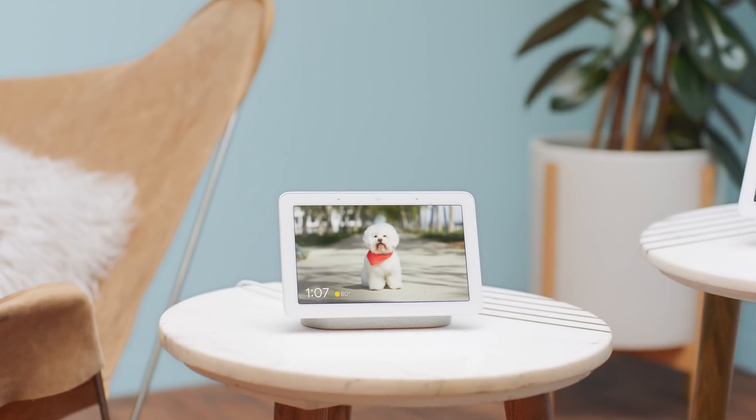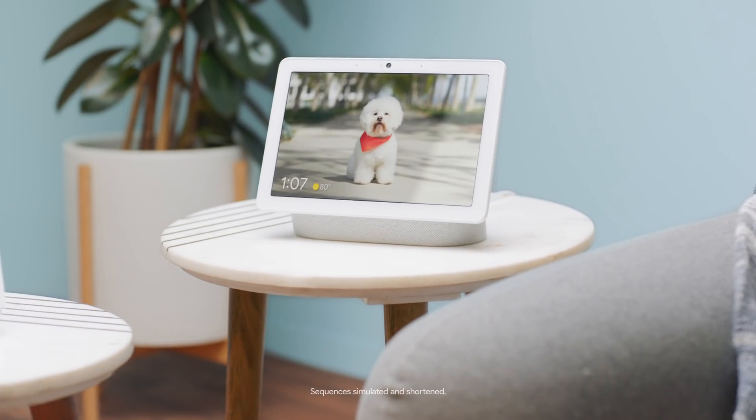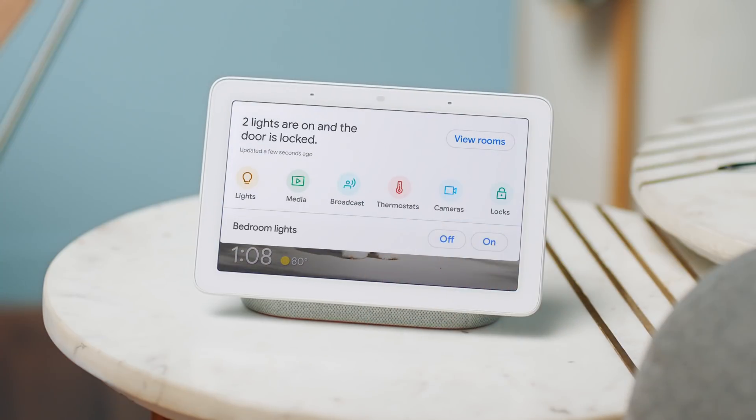Hey, internet people. This is Nest Hub. And this is Nest Hub Max. They both do a lot of things. But let's just focus on one thing: Home View. It's like a command center for your home. With one swipe down, you have access to all your Google Nest devices. But Google, why would I want to control everything from one place? Although none of you are wondering that. Let's discuss anyways.